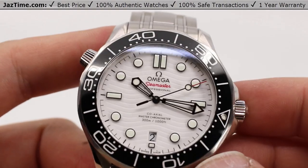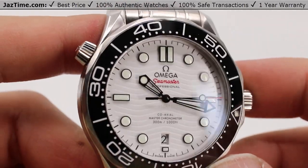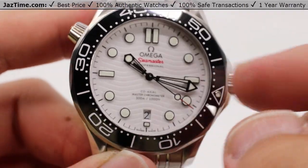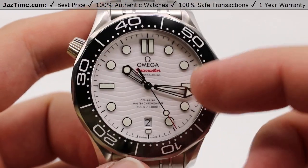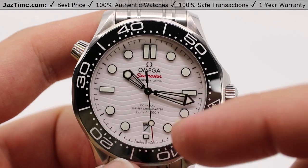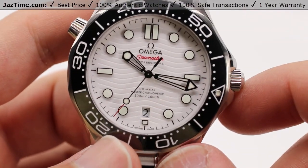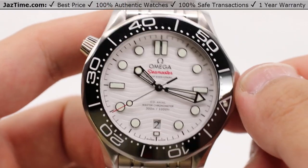Let's take a look at the dial. It has a white dial with laser-etched waves. The date aperture is at the six o'clock instead of the three o'clock — all the older Seamasters and older Omegas had the date aperture at three o'clock. Now it's fully balanced against the Omega logo and the double-indexed 12 o'clock, with the date aperture at the six. Relatively easy to balance there.